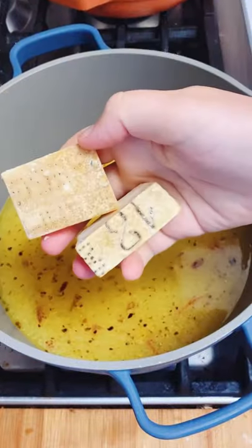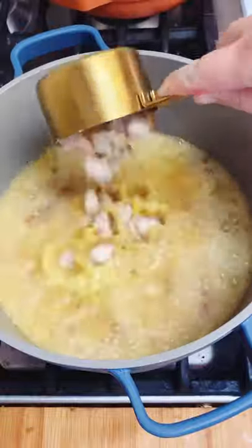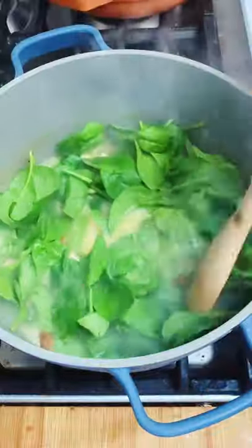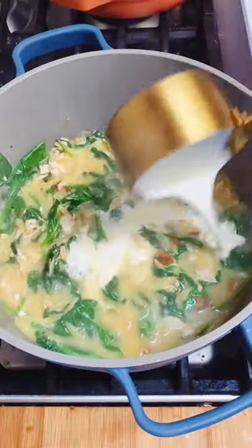Then add some stock and some Parmigiano rinds if you have them, some uncooked orzo, and some chicken. I'm just using rotisserie chicken that I chopped up. Continue simmering until the orzo is cooked and then add some spinach and some heavy cream.